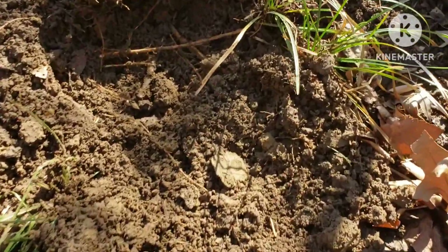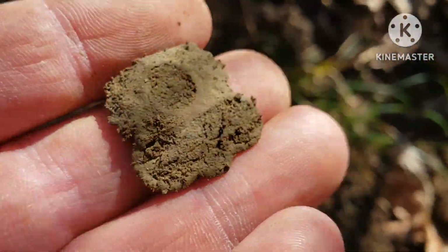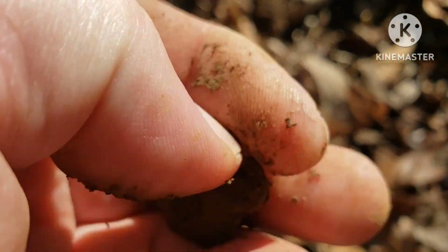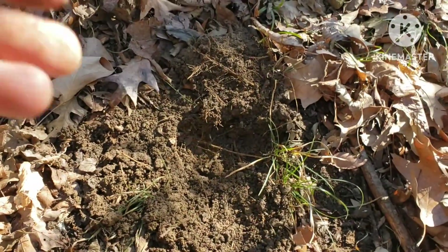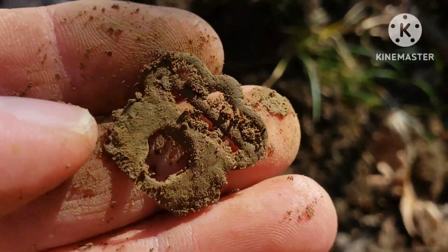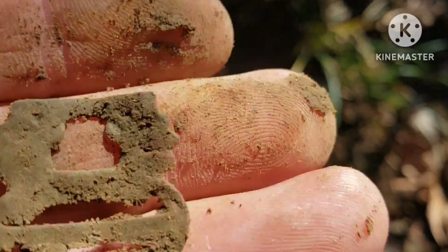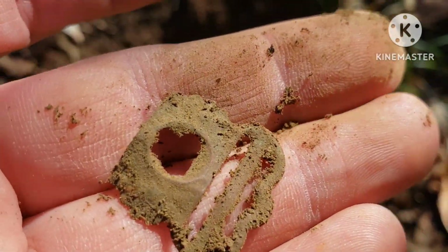Not too far from that screw cap, look here — looks like something old. That's some kind of buckle I think. Yeah, let me give it a little blow here. Oh yeah, that's cool — looks like it's gonna have designs on it and stuff. Some kind of little ornate buckle. Cool. Maybe we'll get that cleaned up. Awesome.